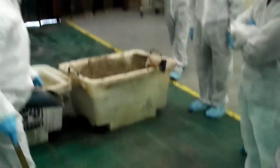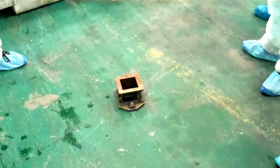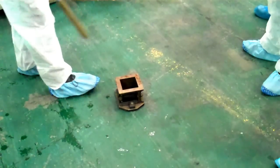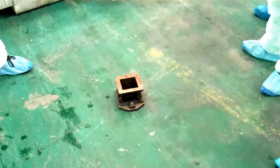This size mould is fine for any aggregates up to 20mm. If you're making concrete with bigger aggregates, you need a 150 mould rather than a 100. But most people use up to 20mm, so most cubes are made like this with 100mm.